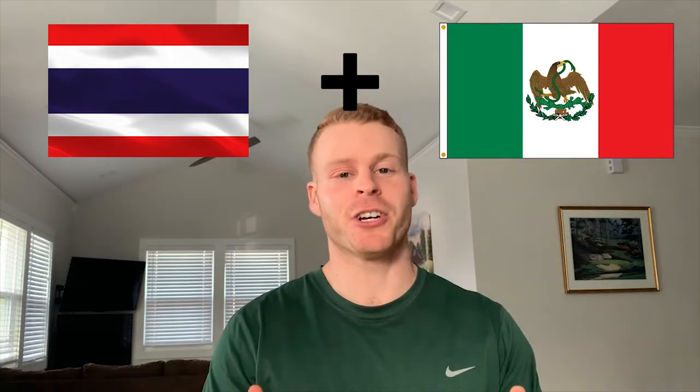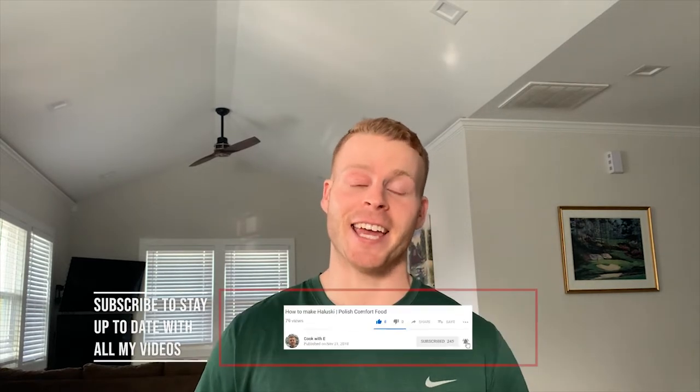Hey, what is going on everybody, welcome back to another video. One of my favorite things to do in the kitchen is take different recipes, put them together, and work on those flavors. Today I made an Asian burrito - not a traditional burrito with flour or corn tortillas, but using a rice paper wrapper. The star of the show is a som tam-inspired salad. I didn't have green papaya so I used cabbage, with fish sauce, lime juice, fresh garlic, and bursting aromatics. Let's get cooking.